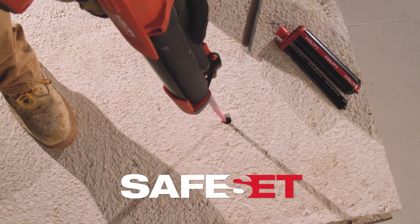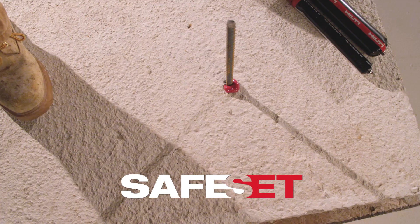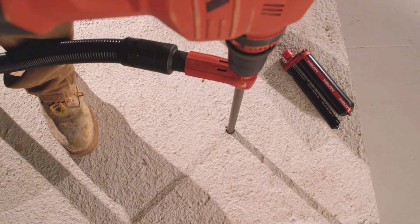Our exclusive SafeSet system allows you to install HIT RE500 V3 with no manual hole cleaning step required. Hilti's self-cleaning hollow drill bit VC2040 vacuum system removes dust as you drill.